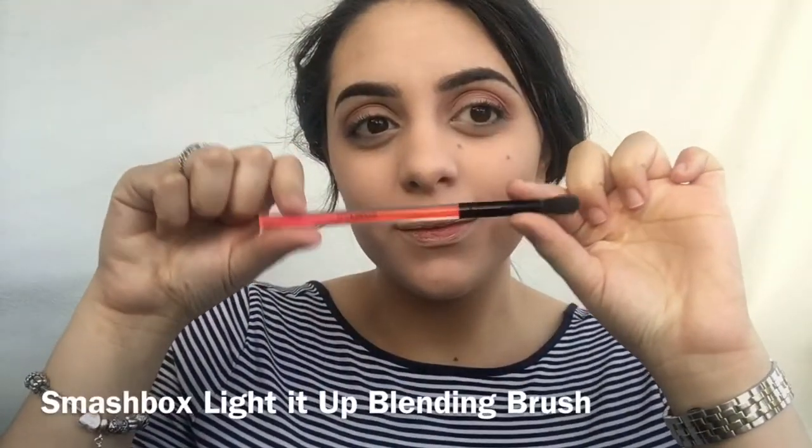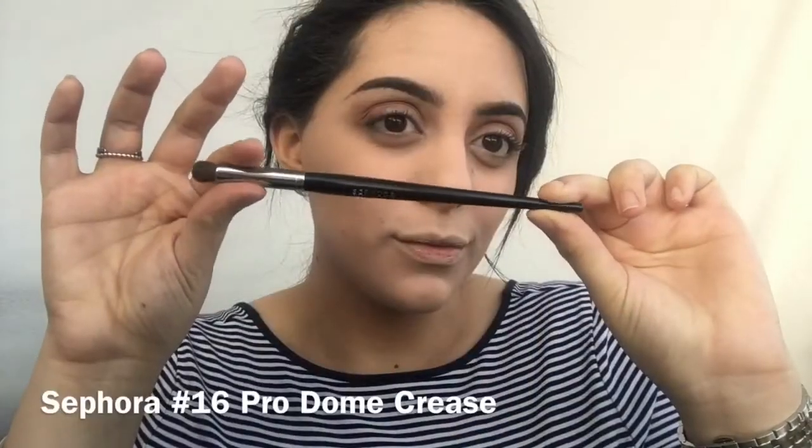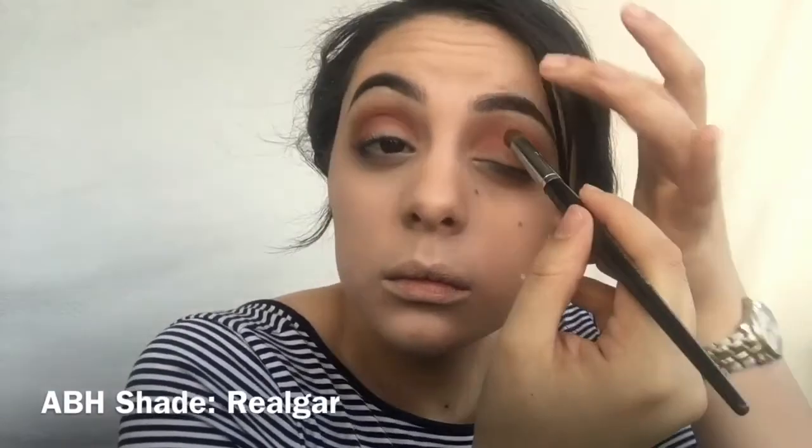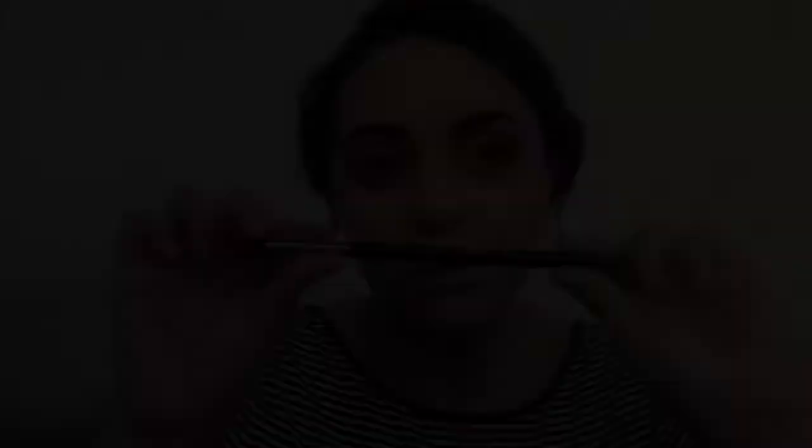So now I'm just gonna grab my Smashbox blending brush and blend the edges, making sure everything is blended and seamless with no harsh lines. Then we're gonna move on with this Sephora dome brush and add a little bit more Rilgar to deepen up the crease even more, and then blend the edges with my Sigma E38.